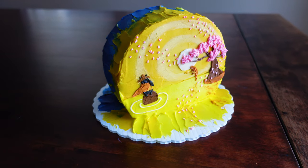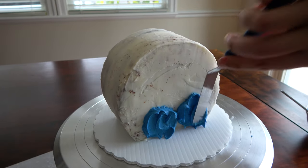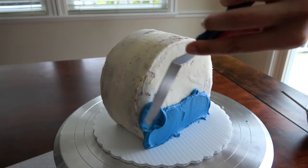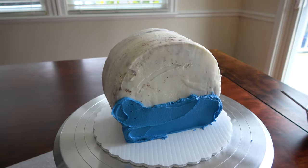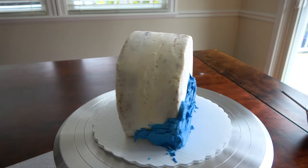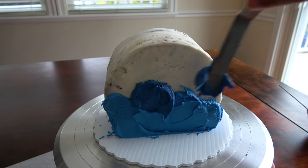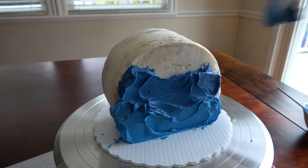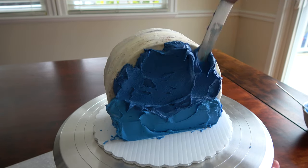Kung Fu Panda 4 just came out yesterday and I love those movies so I wanted to make a Kung Fu Panda themed cake to celebrate. I've talked about my love for animation and cartoons on my channel before. For this cake I was going with a more artistic style — I think of it as making a painting on the cake but with buttercream instead of paint. I've done this style for a Legend of Zelda themed cake, a Pirates of the Caribbean themed cake, and a Tangled themed cake.